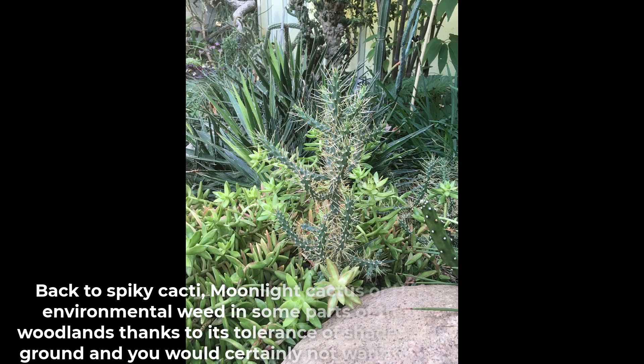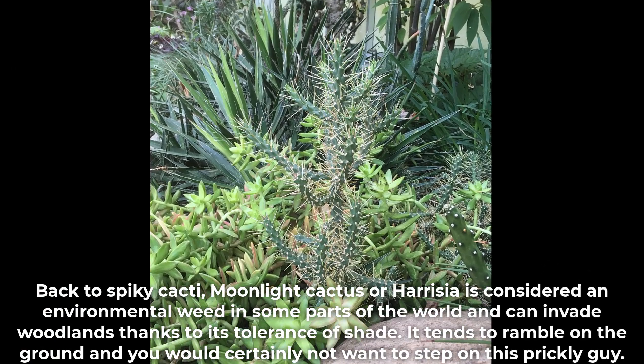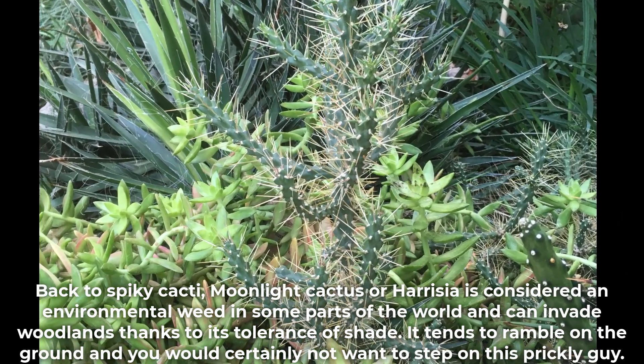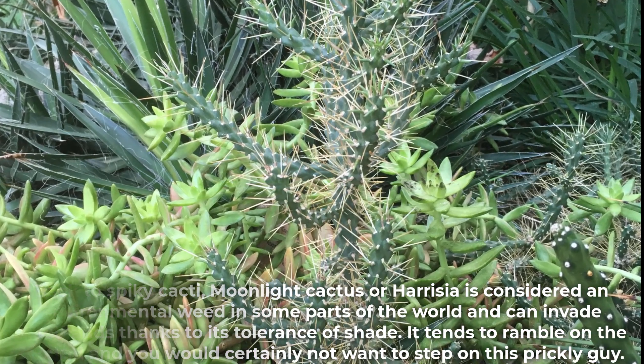Back to spiky cacti — moonlight cactus, or Harrisia, is considered an environmental weed in some parts of the world and can invade woodlands thanks to its tolerance of shade. It tends to ramble on the ground, and you would certainly not want to step on this prickly one.